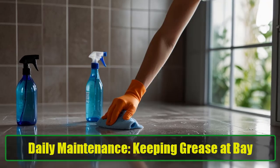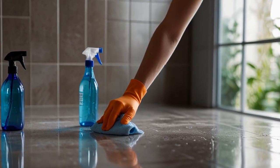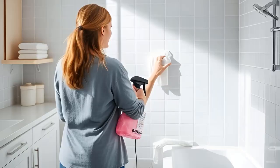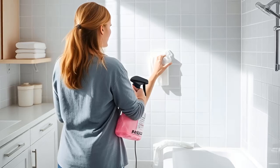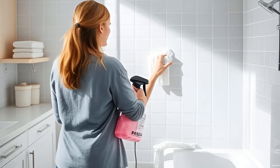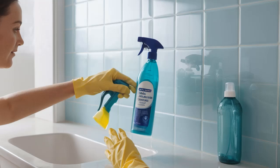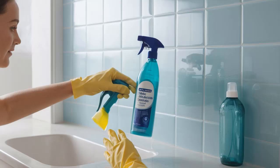Daily Maintenance: Keeping Grease at Bay. Preventative maintenance is key to avoiding heavy cleaning sessions. If you regularly maintain your tiles, you'll minimize the need for intense scrubbing. Wipe down your tiles daily with your preferred cleaning spray and a damp cloth to tackle grease and stains as they appear. If time is tight, focus on spot cleaning to prevent stains from setting in. The longer stains sit on your tiles, the harder they become to remove, so staying proactive will save you time and effort in the long run.